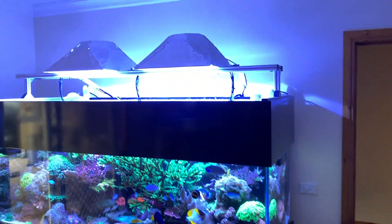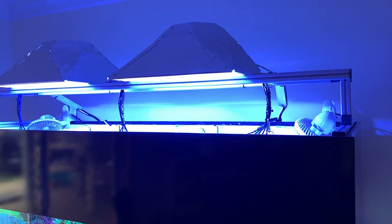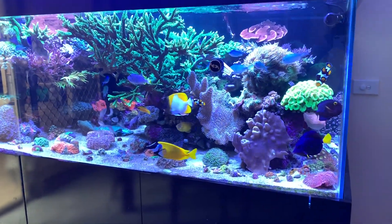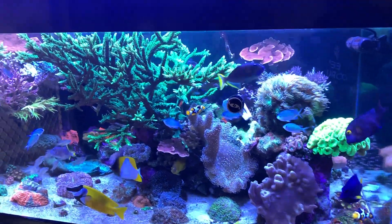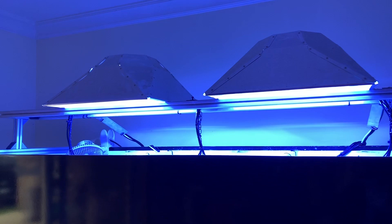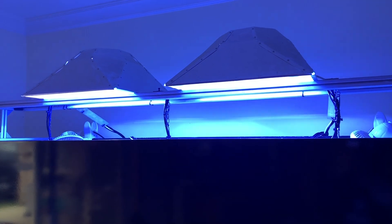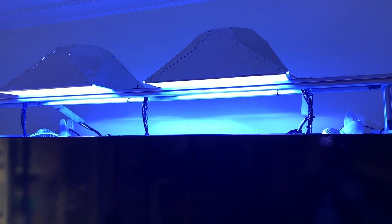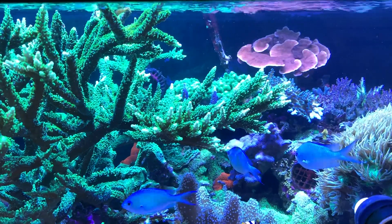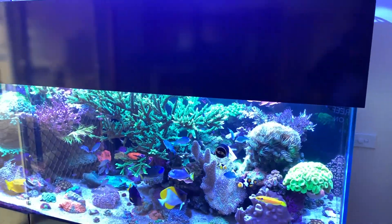For those who don't know, metal halides are an incredible light. They give off this beautiful shimmer that you can see in the tank now — you can see some of the shimmer on the coral and fish there. They give incredible spread, like a T5 or a really wide T5 fixture. They give off a beautiful color and incredible intensity. The corals thrive under them. My SPS and my LPS absolutely love it when the halides are on, so they are an incredible light.